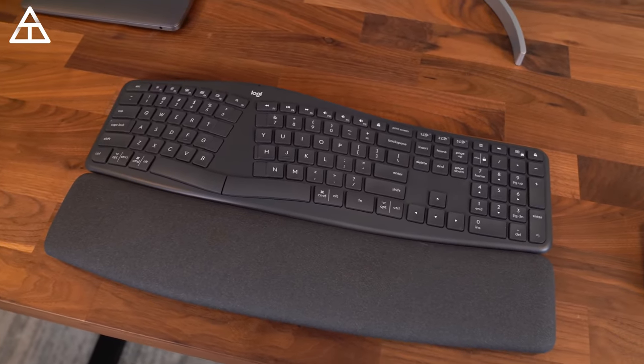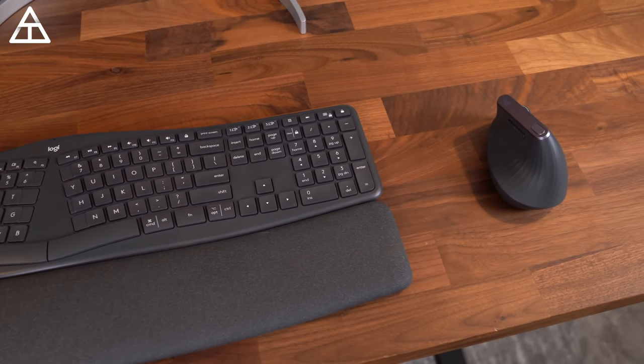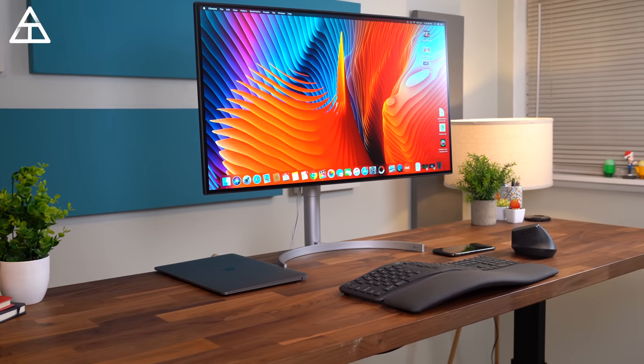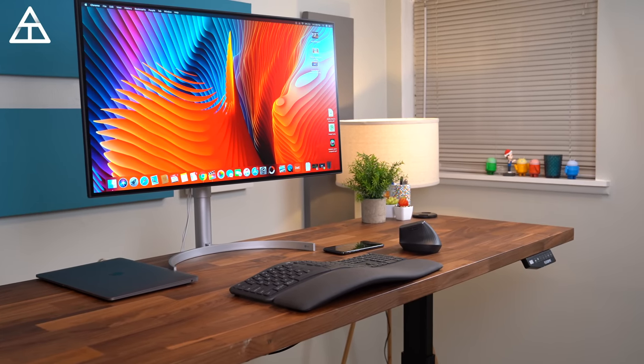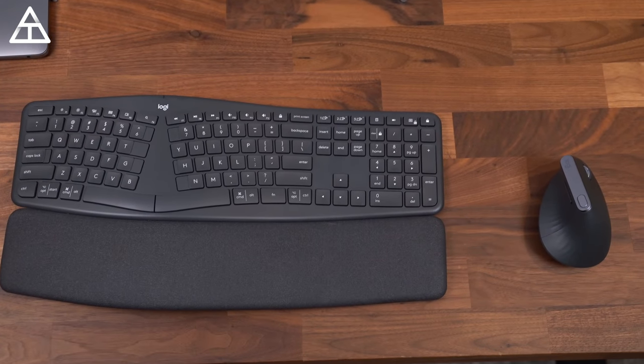And that's everything I want to talk about with the Logitech Ergo K860 keyboard and my ergonomic setup in general — with the sit-stand desk from FlexiSpot and the MX Vertical Mouse. I'm definitely sticking with this keyboard; it's nice to couple it with the sit-stand desk. Drop a comment and let me know what you think. Thank you very much for watching.